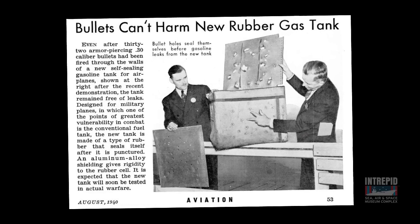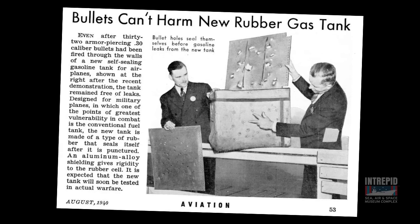Today I'd like to tell you about one of the most ingenious inventions ever to be used on military airplanes: the self-sealing fuel tank. These tanks could be shot through with bullets and not leak fuel.